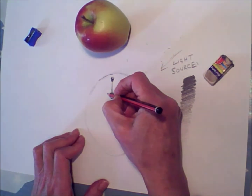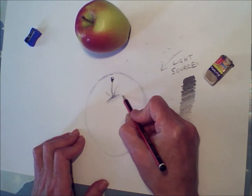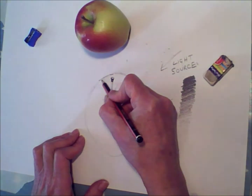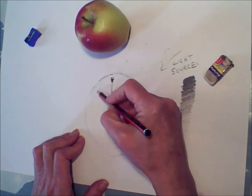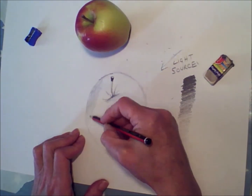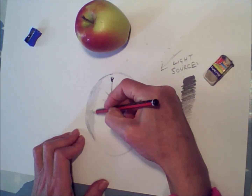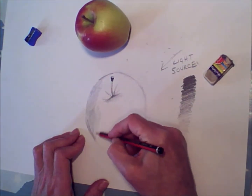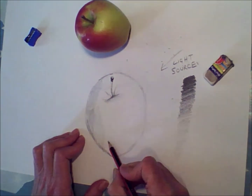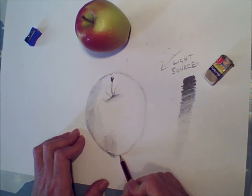I'm working from where the stem actually grows from the apple, because that gives it the feeling of the apple growing from that point. I'm trying to suggest that dip in the apple and shade it. When you do your shading, the direction doesn't matter — you can suggest the shape of the apple with the different ways you make your pencil marks. The most important thing is to use the side of the pencil and keep it moving, so you can keep layering one layer over the top of the next.